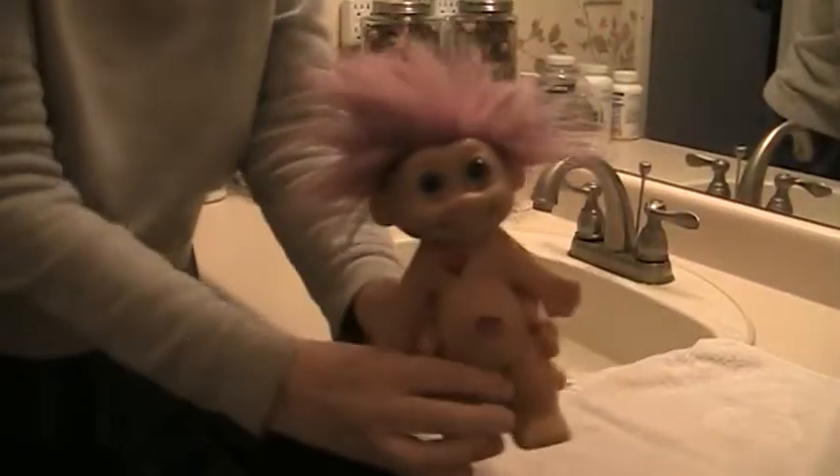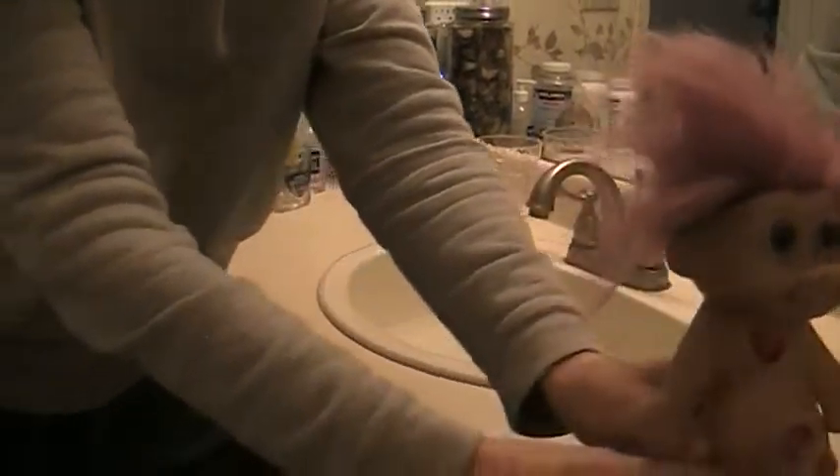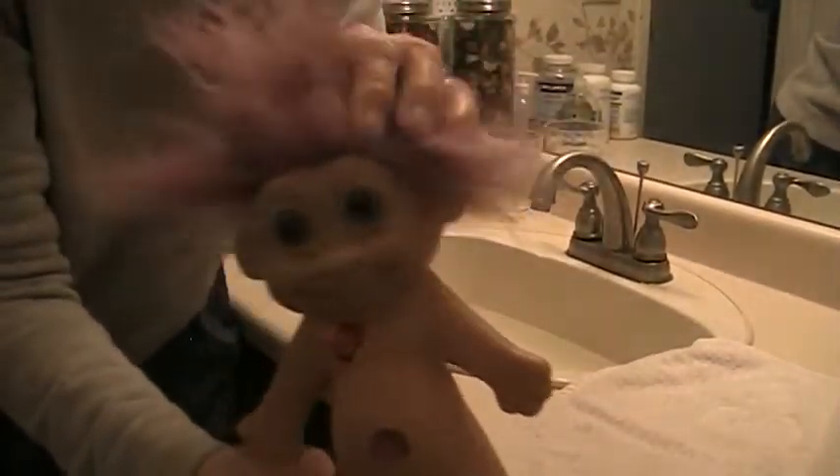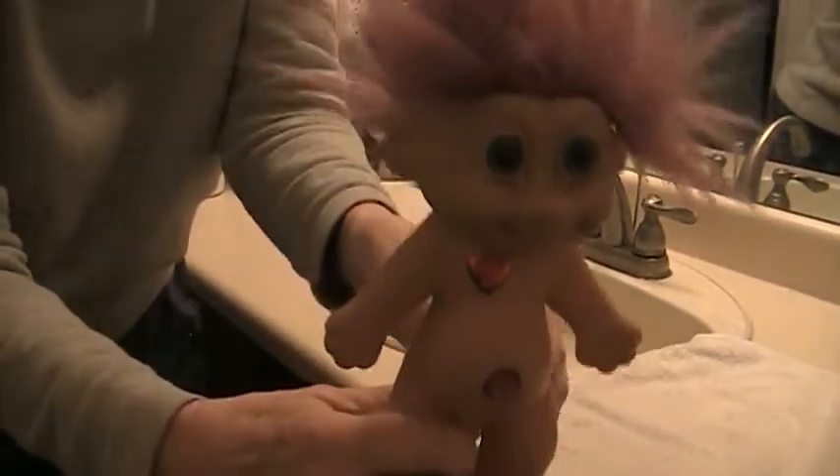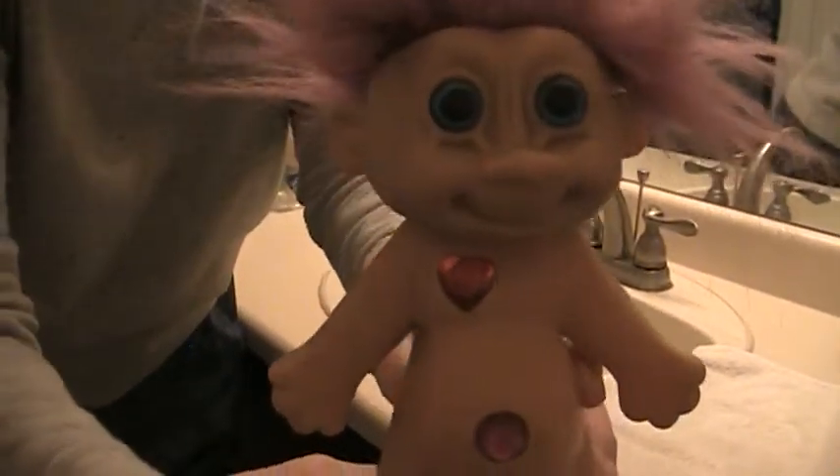This guy here, his hair is pretty bad — it's very scrungy. And his body is dirty. He's musty. Now this is a Korean troll. Lots of people are snobby about the cheaper price trolls, but I love them. They're very unique.